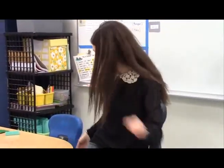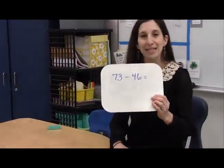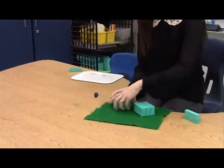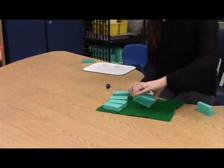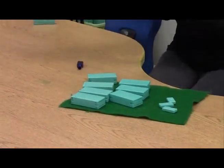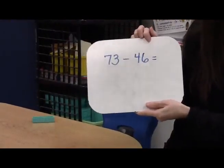Now let's take a look at a problem that's regrouping, because we know the regrouping problems are the challenging problems for 2-digit subtraction. So the problem we're going to focus on is 73 minus 46. Let's look at it with math tools. The child would say 73 — that's 7 tens and 3 ones. And then they would take a look at what they're taking away: 46 is 40 plus 6, 4 tens and 6 ones.